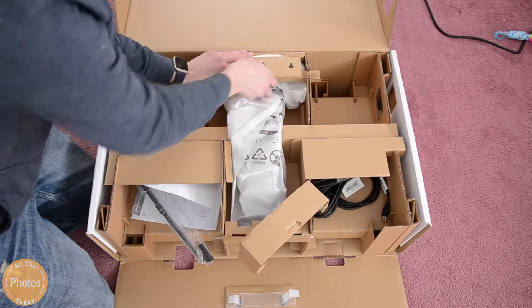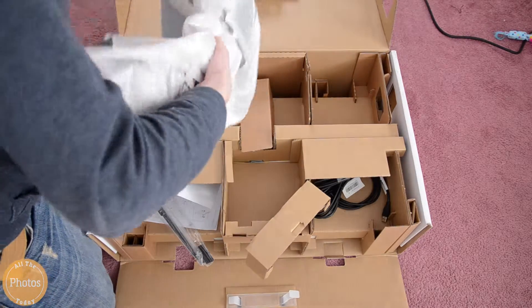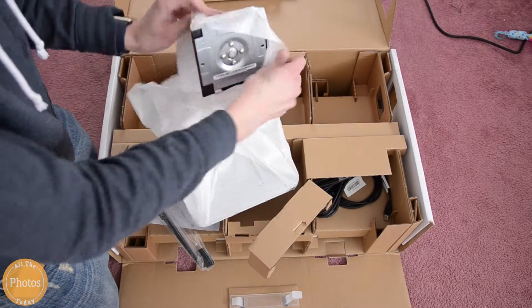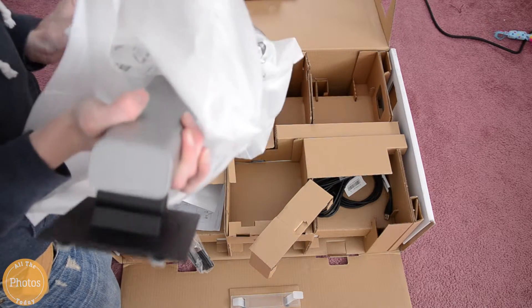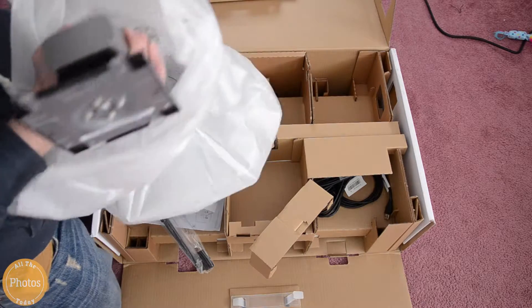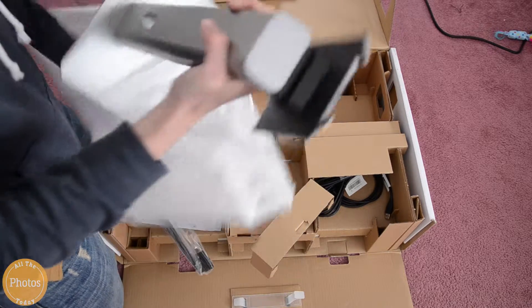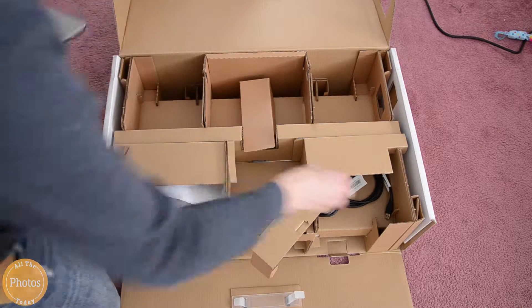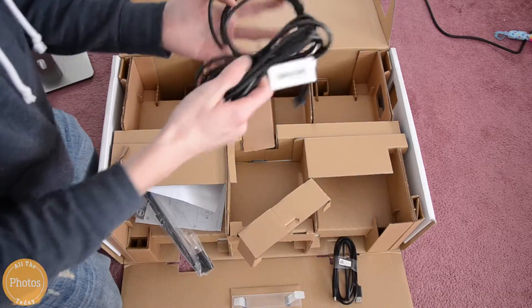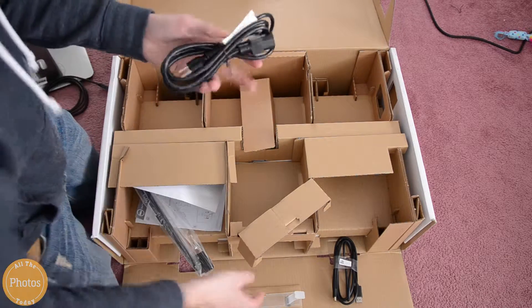I'm trying to get the stand out, and everything's all covered in this nice, foamy material, the basic packing stuff. They packed everything in there really nicely so it doesn't rattle around at all or get scratched up, which is really good considering it's about a $500 monitor, which for a 27-inch 4K isn't that bad considering Apple Cinema Display is about $1,000.